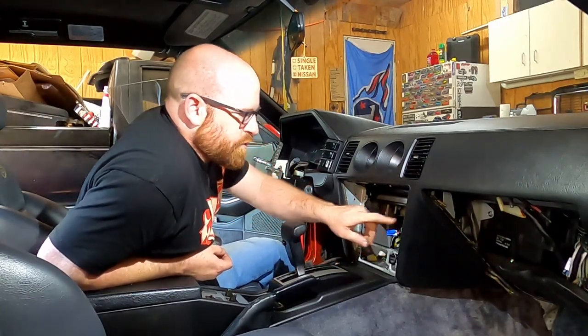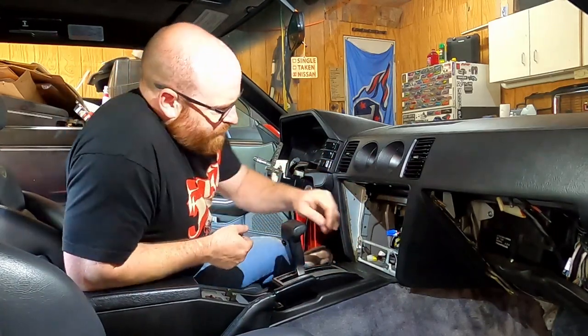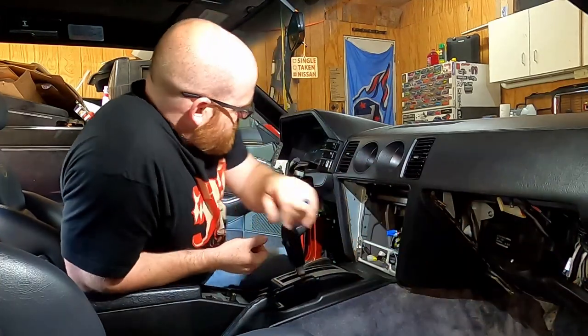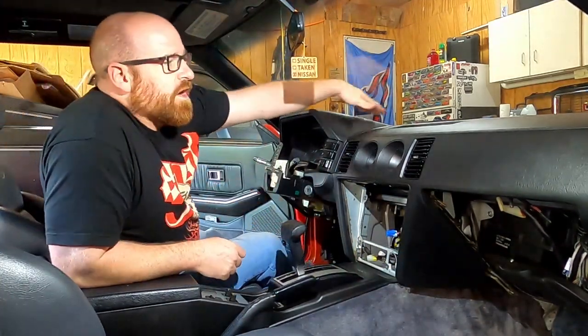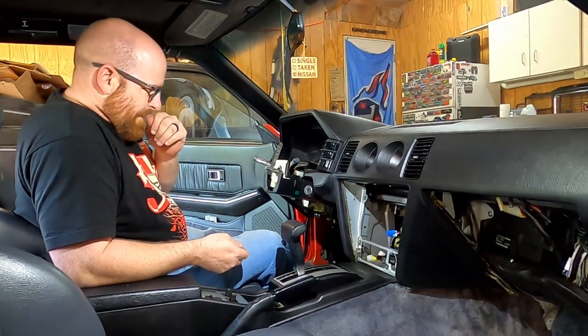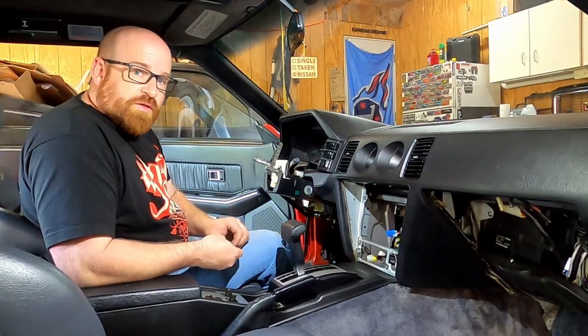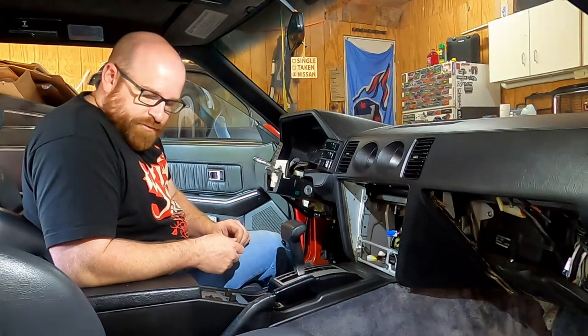Now there are four screws in here that help hold the dash. Then there are two nuts in here, a bolt down here, two nuts over here, a bolt down here, and four screws across the top that hold the dashboard in. I think I'm going to wait until tomorrow for that because I've got to spend time with my family. We'll pick that up then.